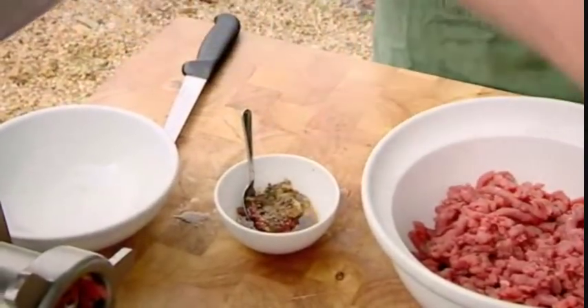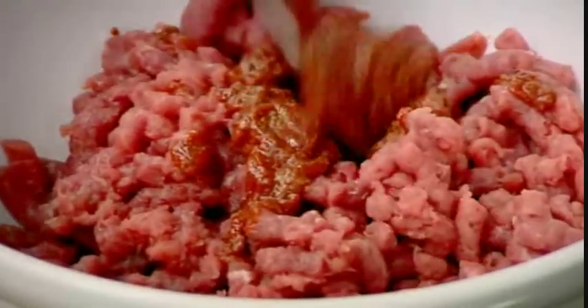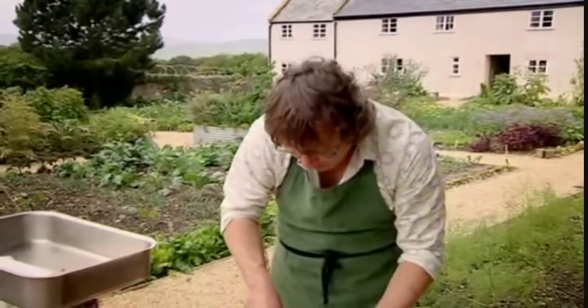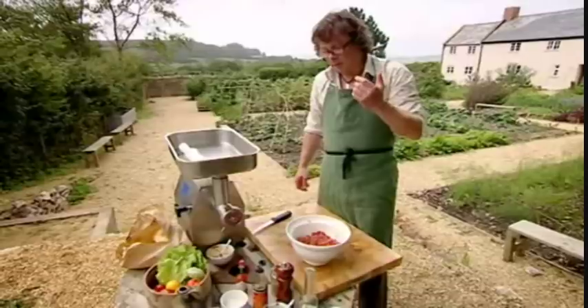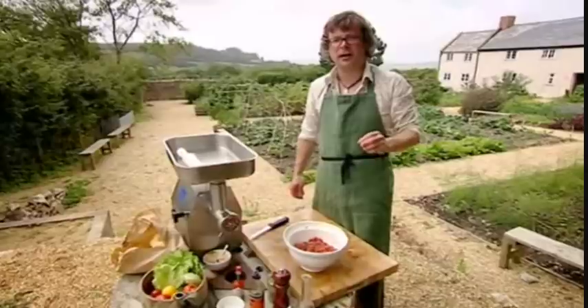Introduce your Bloody Mary mix to your meat, and make sure they mingle well. Very important at this stage to taste the mixture, to see if you've got that seasoning just how you want it. And if you've chosen the best beef, you certainly shouldn't be scared of eating it raw. Seasoning is spot on — yes, that's got a kick to it.